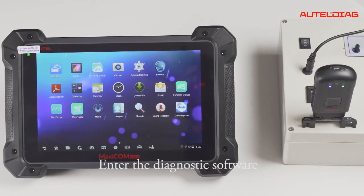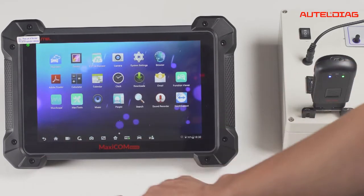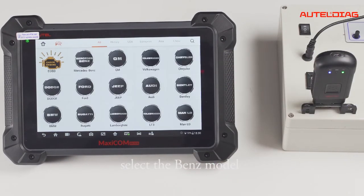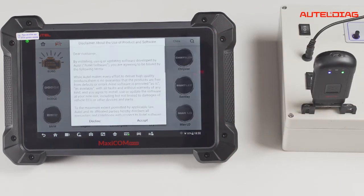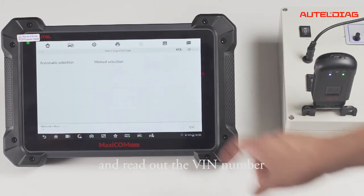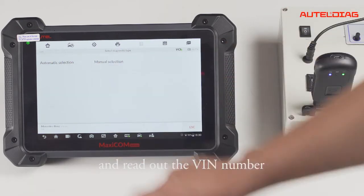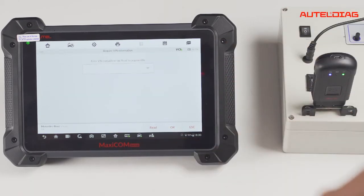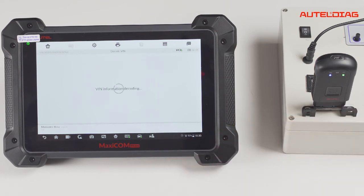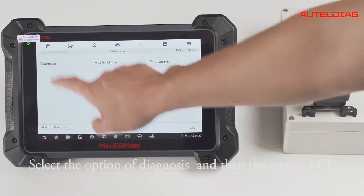Enter the diagnostic software and select the Benz model. Select automatic scan, click read, and read out the VIN number. Click OK to enter, then select the VIN number and select the option of diagnosis.